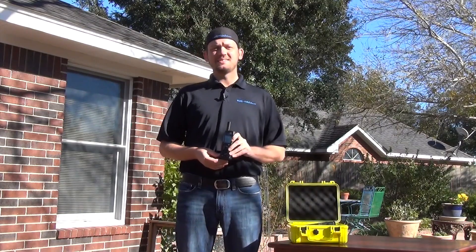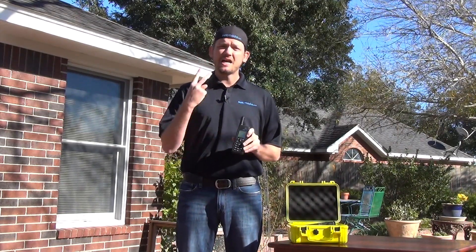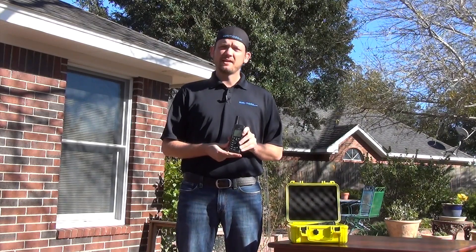Hi, I'm SatMoto Scott, and today we're talking about the Iridium 9555 handset. Topic number two: making a call.